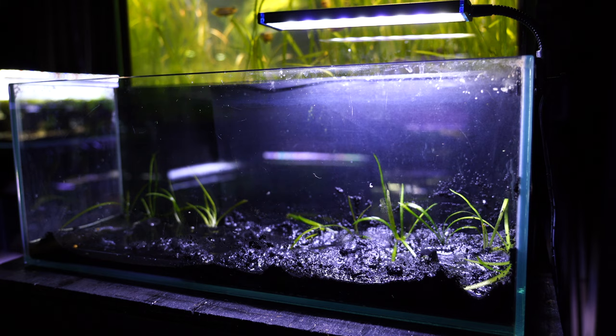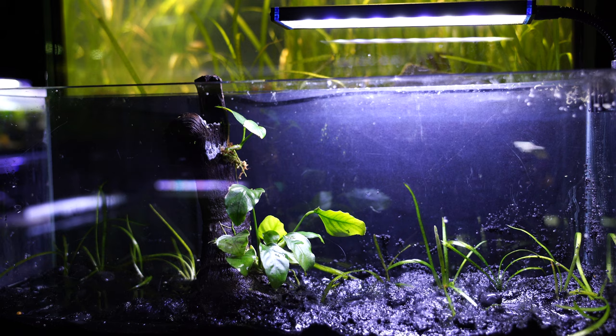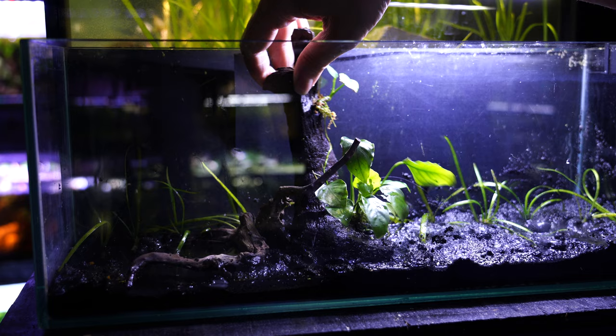I was so happy to swap out the white sand — it gets dirty so fast. I've gone with my favorite, the Top Fin black sand, which is one of my all-time favorites, and I also have a black background. The experimental plant is jungle val, which gets very tall, and I want to see what it looks like once it grows in.